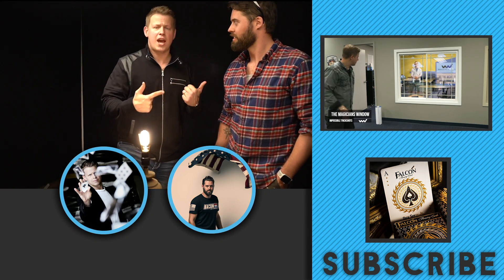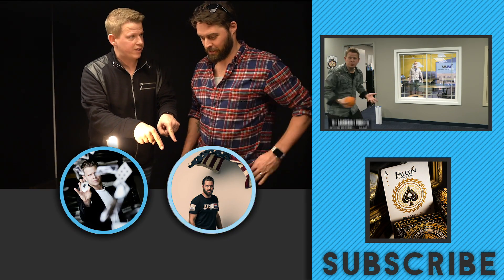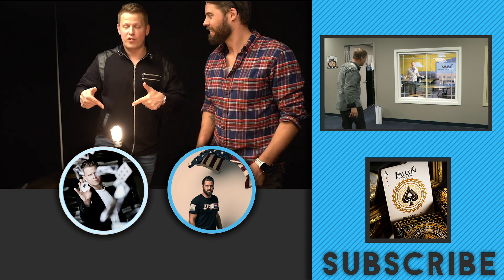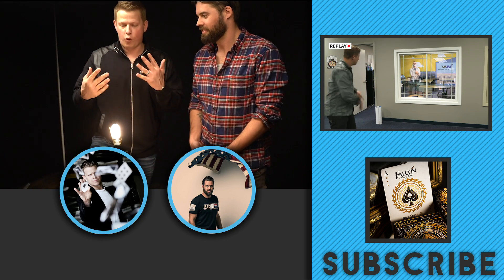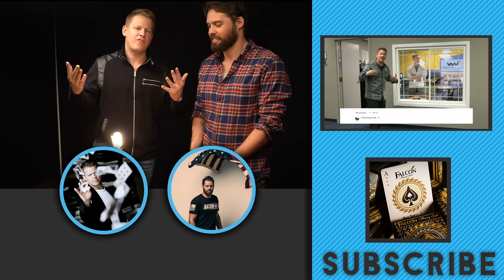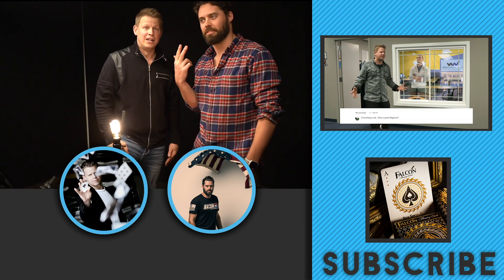Make sure you guys check out James Douglas's channel — click this button right over here. If you haven't already subscribed to my channel, click right over here. If you guys want some cards for breaking light bulbs or sticking into targets, make sure you click the merch button to the side. We hope you guys had fun. We'll see you guys later. Peace.